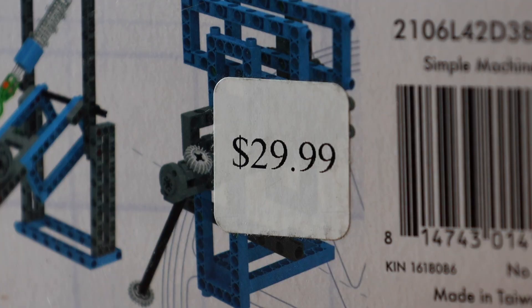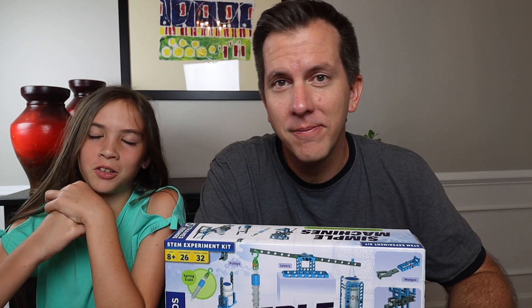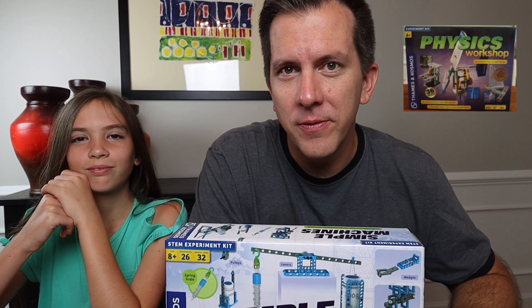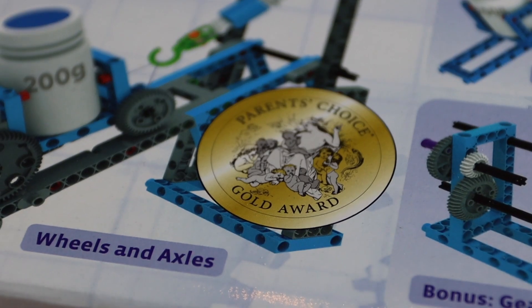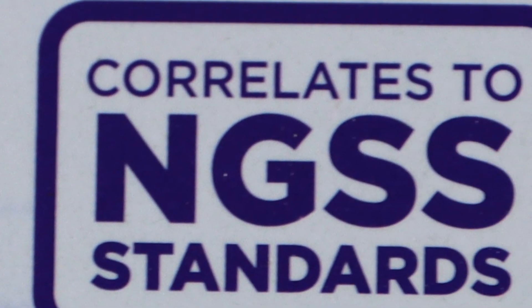We bought this with our own money at our local bookstore, and since we're not sponsors, we're not going to mention any names. Just like the other Thames and Cosmos Physics Kit, this one has the Parent's Choice Gold Award — and the award itself is kind of creepy, it looks like a woman with a bunch of babies. It also correlates to the NGSS Standards, which is great, but I have no idea what that means.